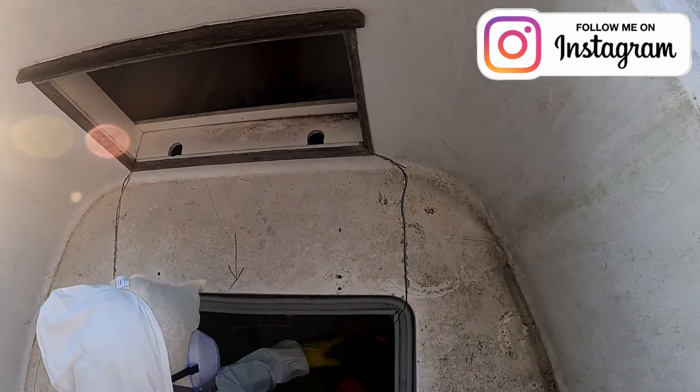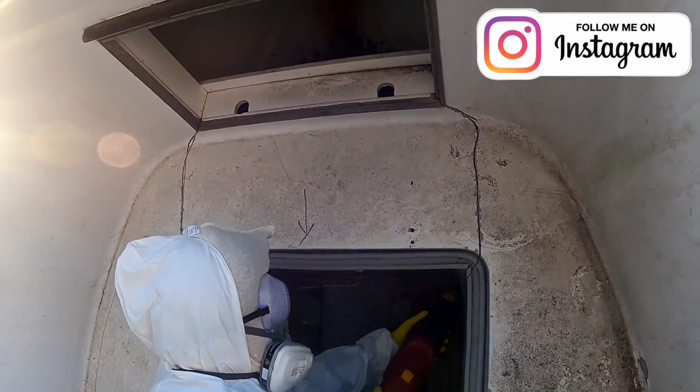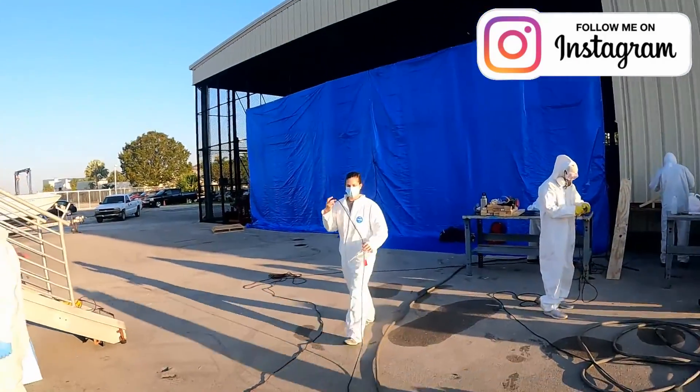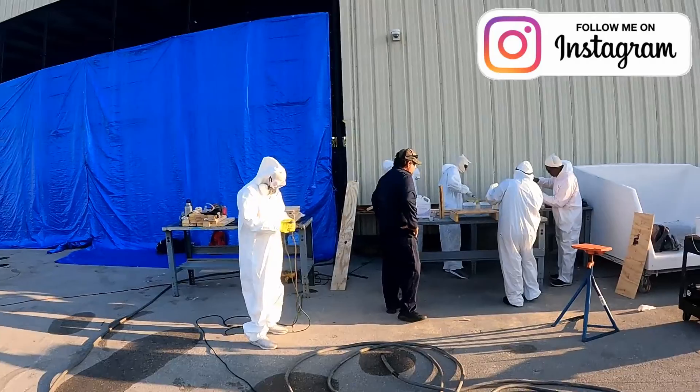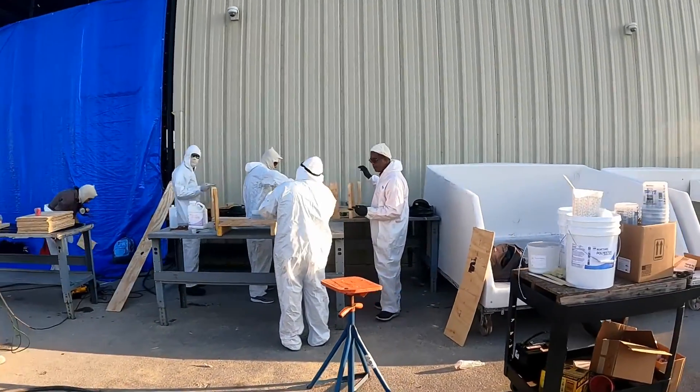We are going to cut it to install the ball trusser. Hey Danny! Professor!